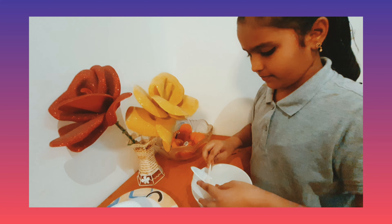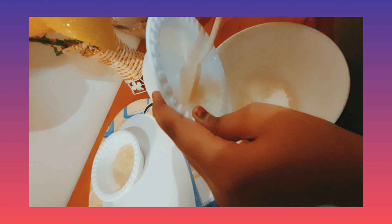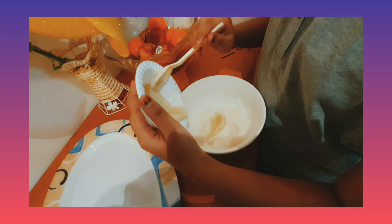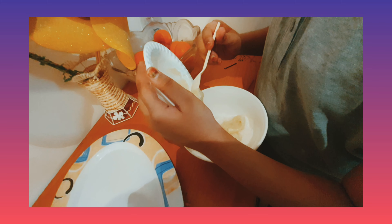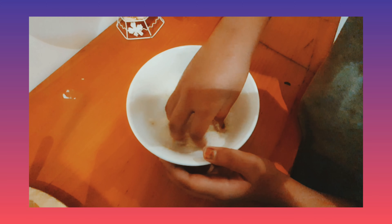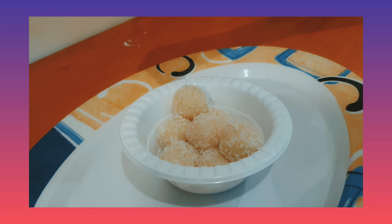For mixing, we need a bowl. First, add dry coconut. Then add sweet condensed milk. Mix both the ingredients. Make a ball shape, roll it in dry coconut, and sprinkle dry coconut on top.